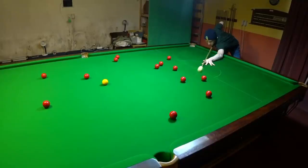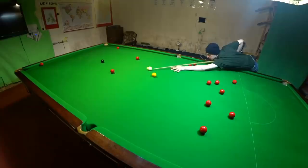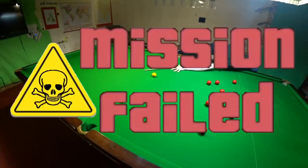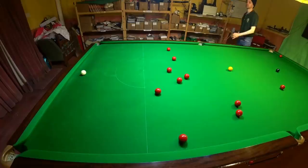The cue ball is allowed to leave quarantine once per shot, so long as it's doing so to pot a red, as if a red isn't potted this will result in failure. So if you're not in a position to pot a red, remember the cue ball can be returned to quarantine at any time.